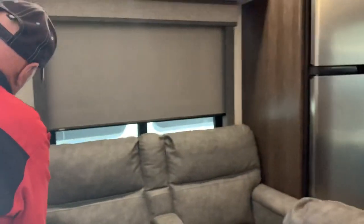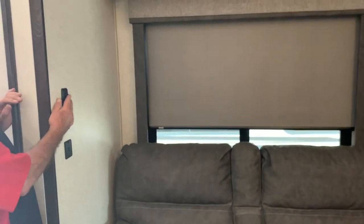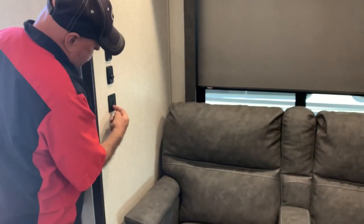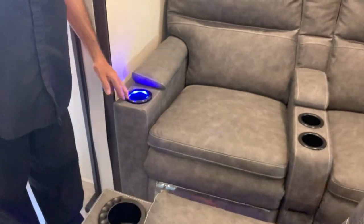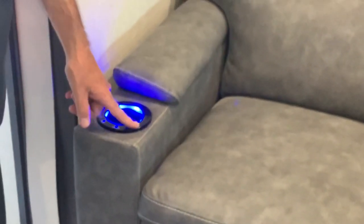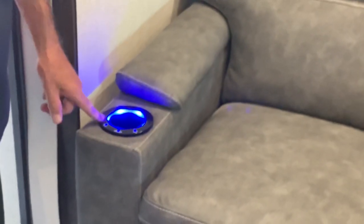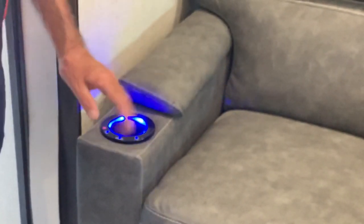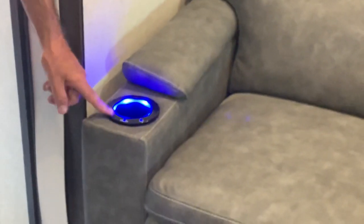Got a 5-inch speaker at the door. You've got a light switch here — turn them off and on. Got a USB port for your cell phones here. Now this sofa has a light on the bottom, a massager, and heat. You can hit that to lock it so nobody can mess with it, then come in there to turn it off.